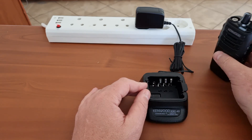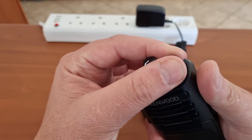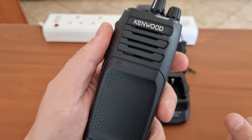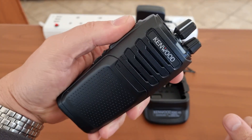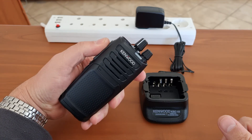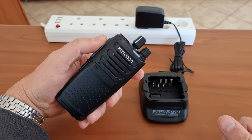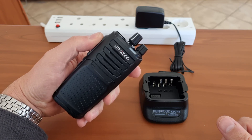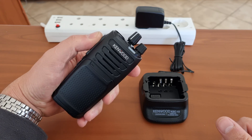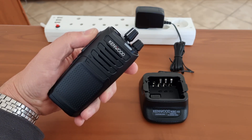So there you go — the Kenwood NX-1200, the unboxing in a nutshell. Thanks for watching. Make sure you subscribe and stay safe. Share our videos and please like it. If you want to send a comment, please do so — I respond to all of them. Thanks.